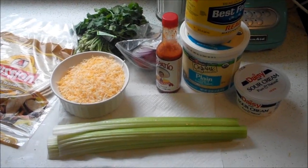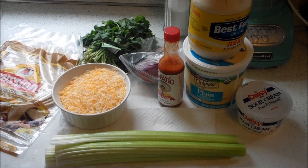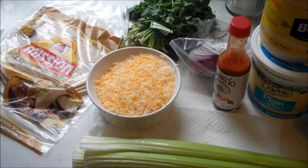For this recipe, the only thing that's not featured is the chicken, which I'm going to have to cook up myself. You should just get a rotisserie chicken, tear it apart, and make this really easy — but I'm going to use some chicken breast we have in the freezer.